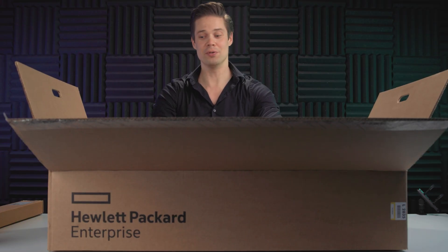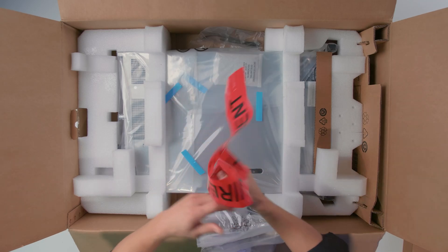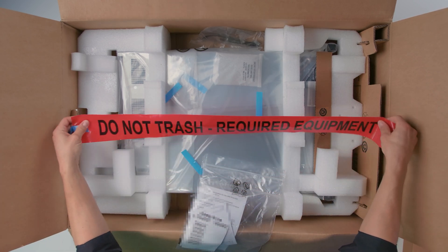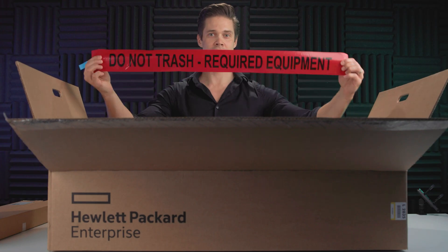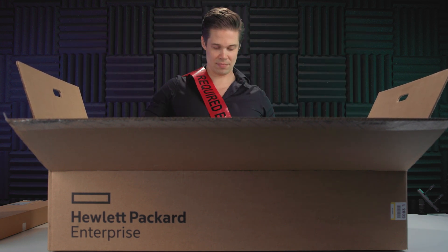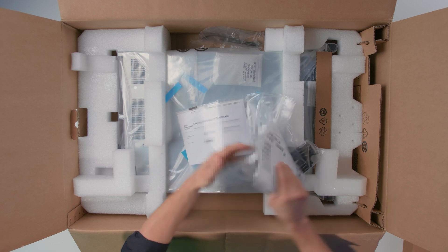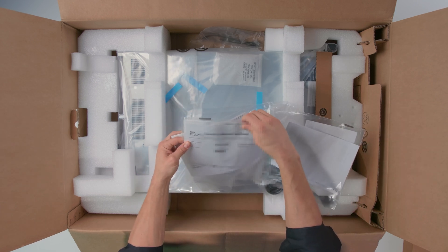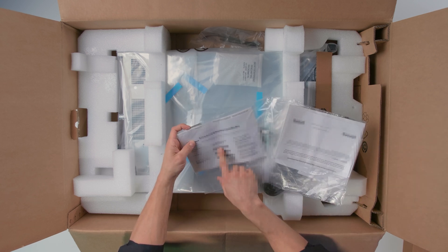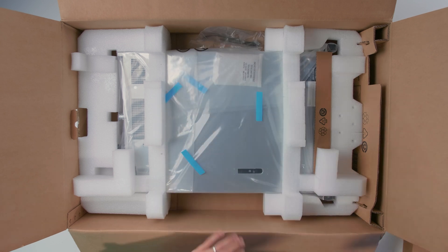I remember, like 10, 15 years ago, it was not that easy, but these are just snapping in place and doesn't require any screws or anything like that. We have a bunch of manuals, a country kit list. We have a license entitlement certificate for the Omnistack software, 6.9 terabytes. We have an ILO advanced license, and then we have a couple of power cables here. We'll get to that a bit later.